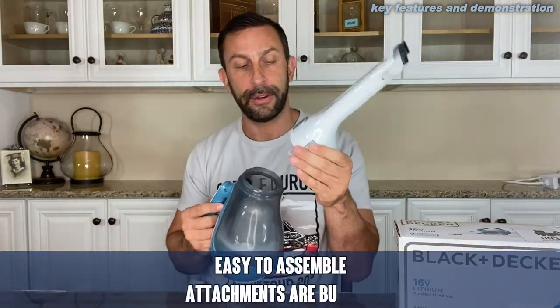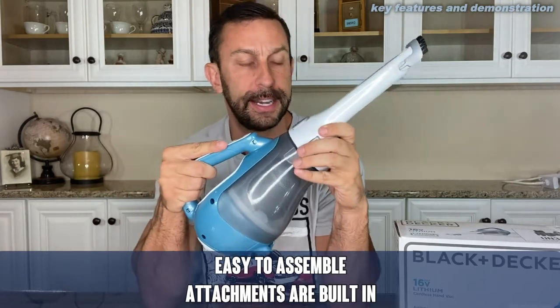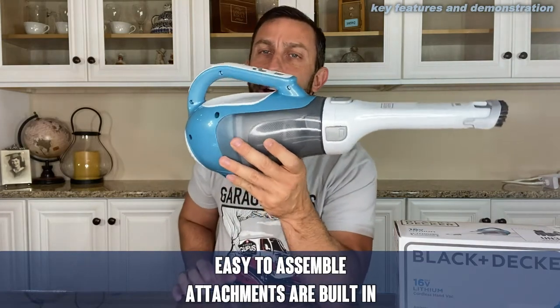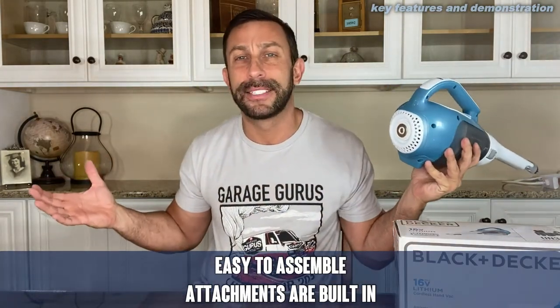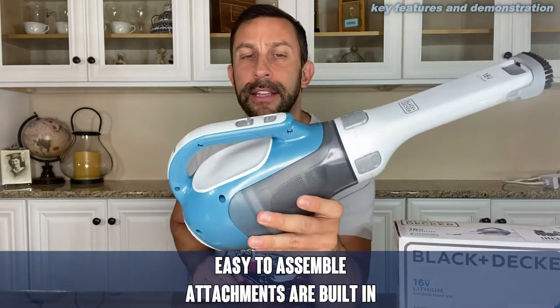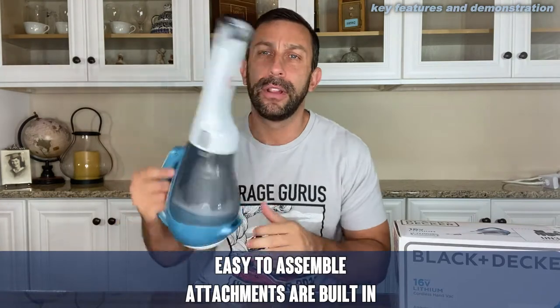First and foremost, it is very easy to put together — pretty much just one piece. And it is nice that all of the attachments and the accoutrement are pretty much sitting right on it. You don't have to have a box of attachments for your little vacuum. On and off, easy peasy lemon squeezy. And it is a powerful little vacuum.